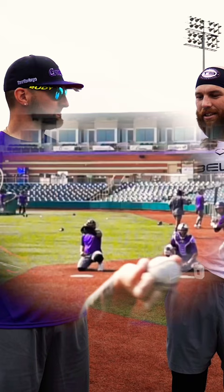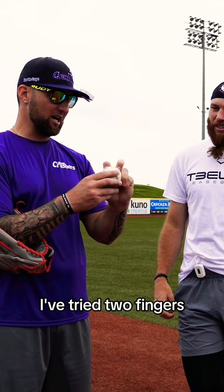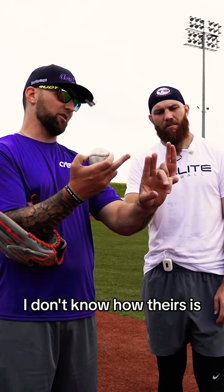Why the three fingers? Have you ever tried to do something with the pinky? If you watch Wakefield and RA, this finger is actually like this. For me, I've tried two fingers, but when I go to push, my finger length is different — I don't know how theirs is. I just didn't feel like I had the same thing, and it would always spin out of my hand.